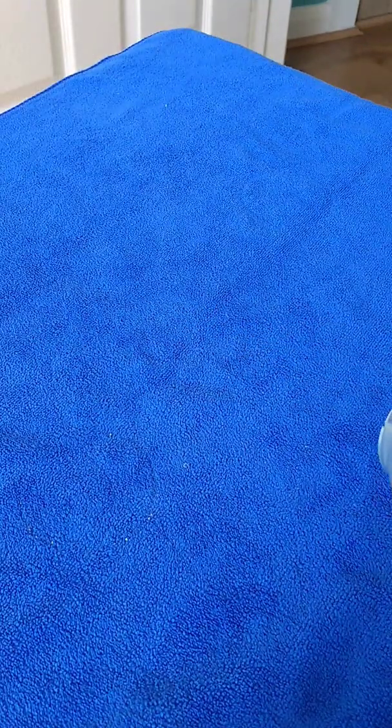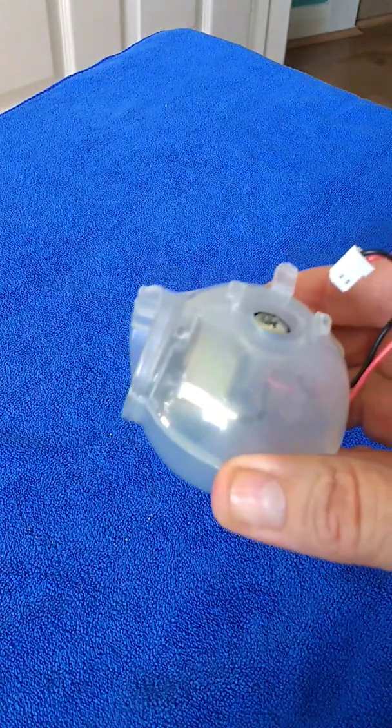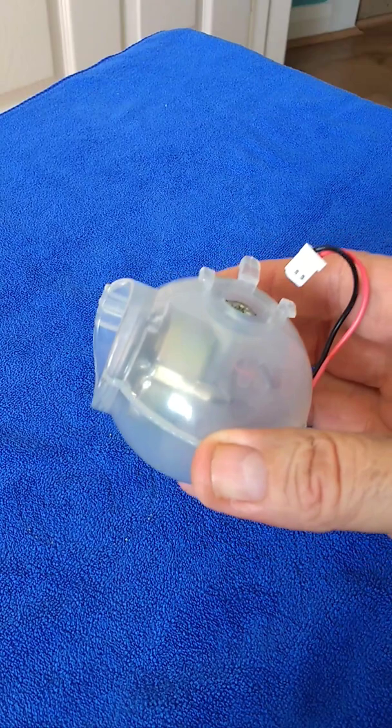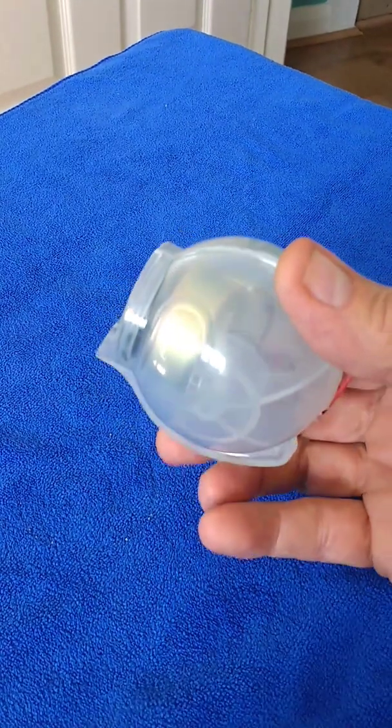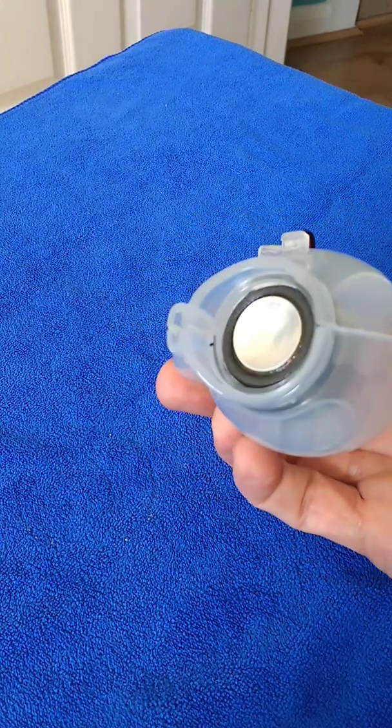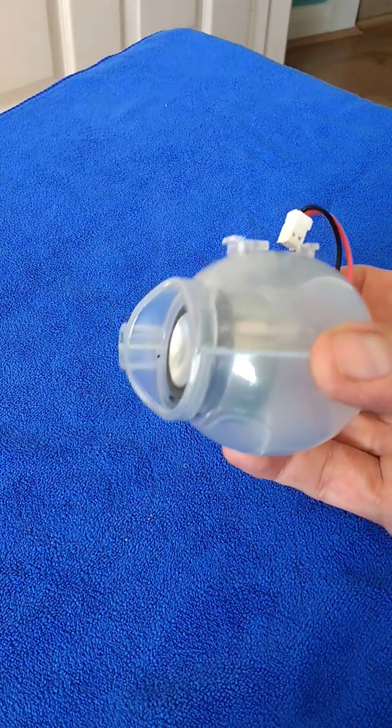I've assembled the actual unit now, and it's held together with a screw. I thought first of all the screw helped to keep the speaker actually in place, but looking at it closer, I've discovered that there's more to it.